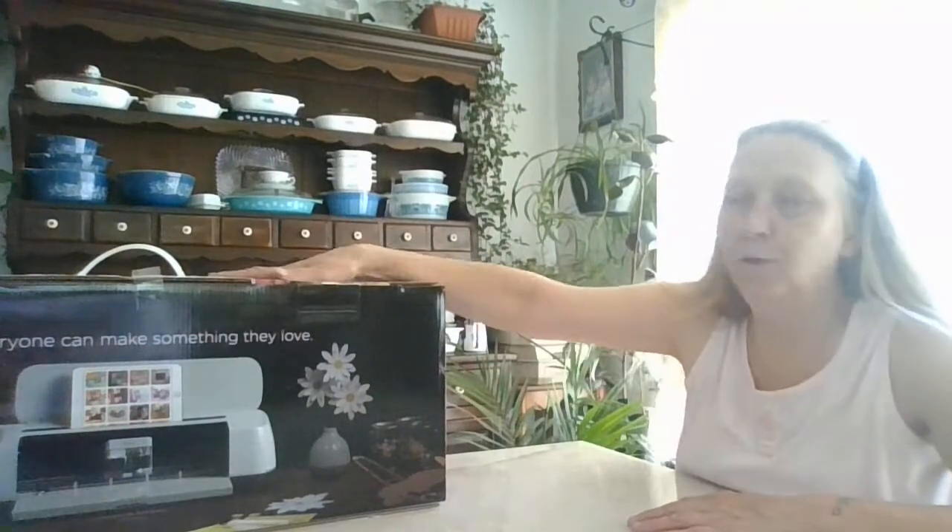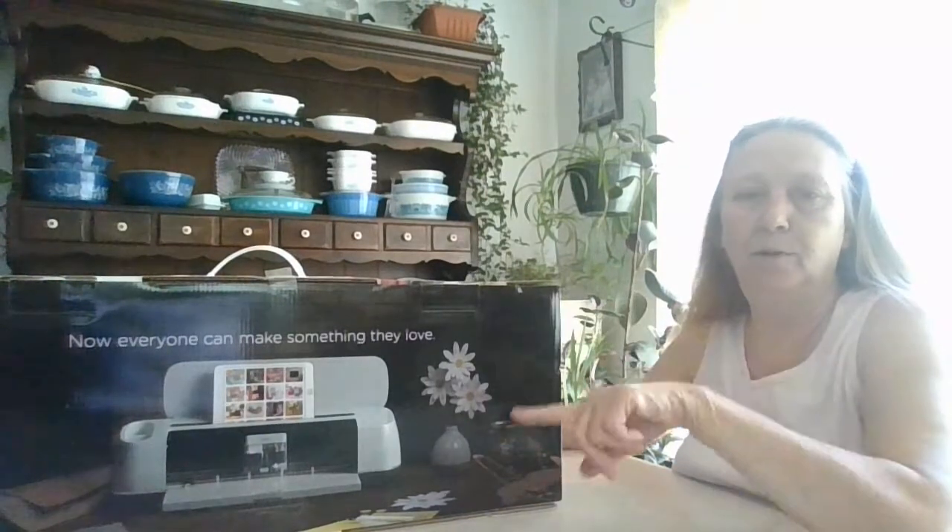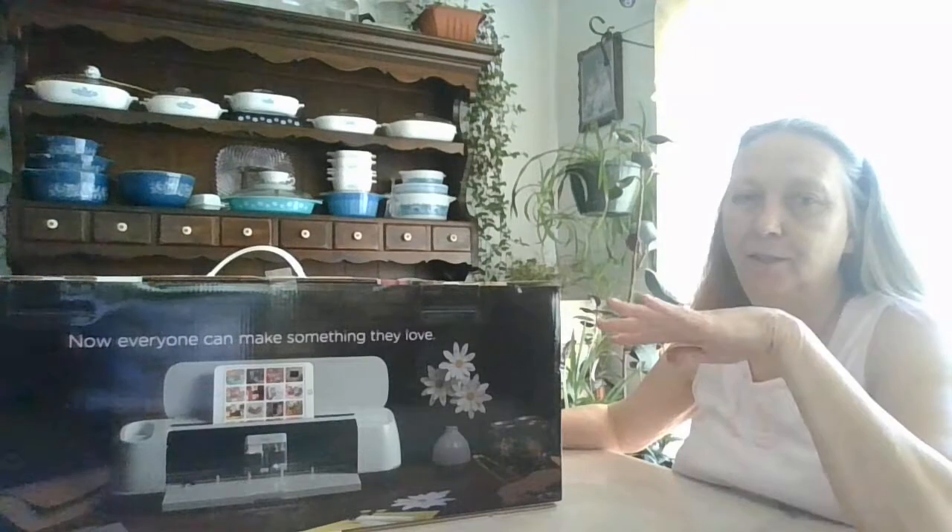I want to do a short video — just an unboxing and show you what's in the box, because I have no idea, I'm so excited! I wasn't sure whether to get the Air Explorer 2 or this one, the Maker, and I did a lot of research on YouTube and Facebook platforms.